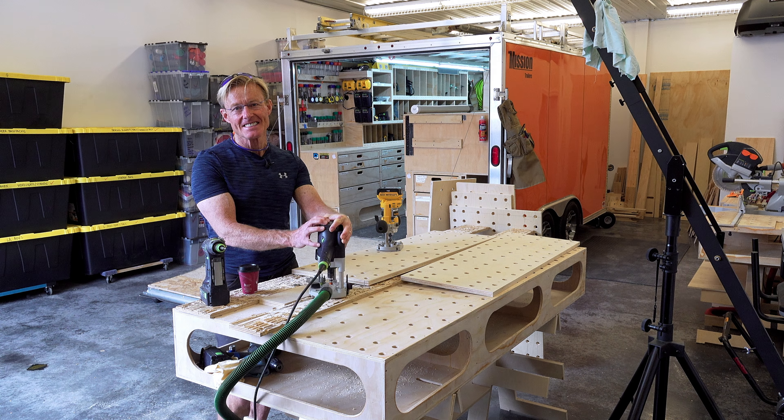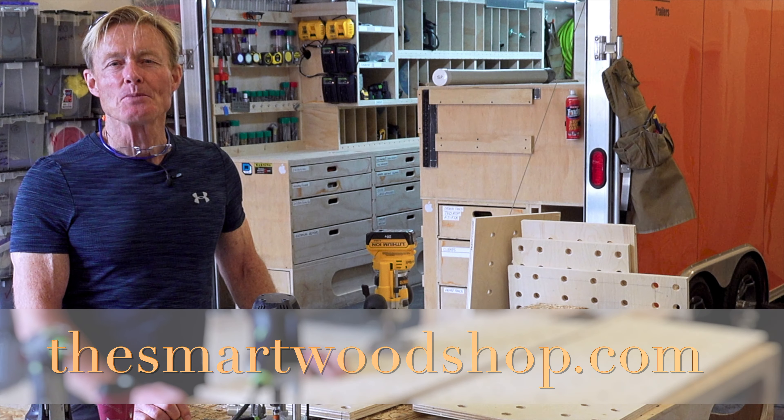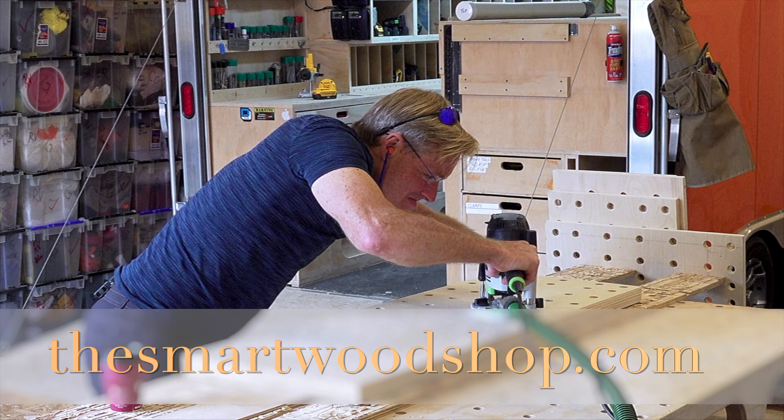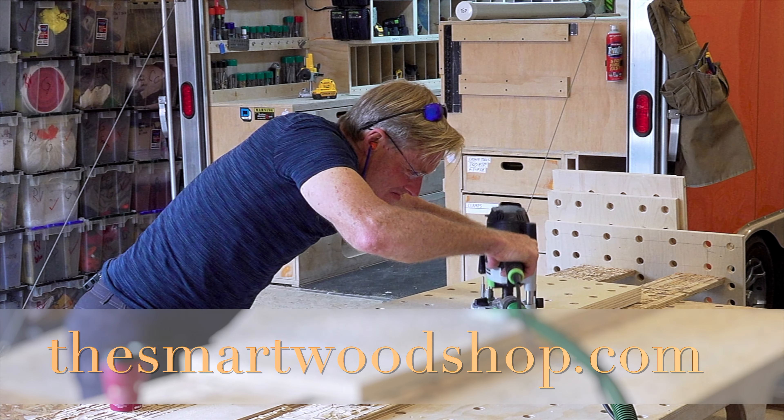If you like these videos, be sure to give me a thumbs up and subscribe. Remember to ring the bell when you subscribe so you'll know when I drop a new video. Thanks for dropping into the Smart Woodshop. You stay safe and have a great day.